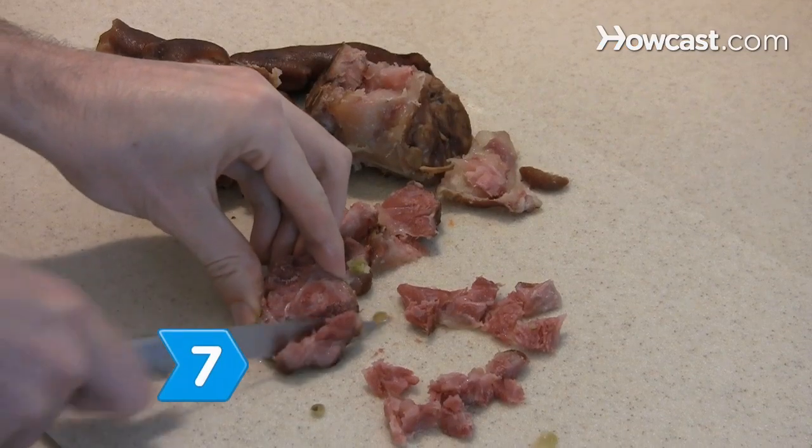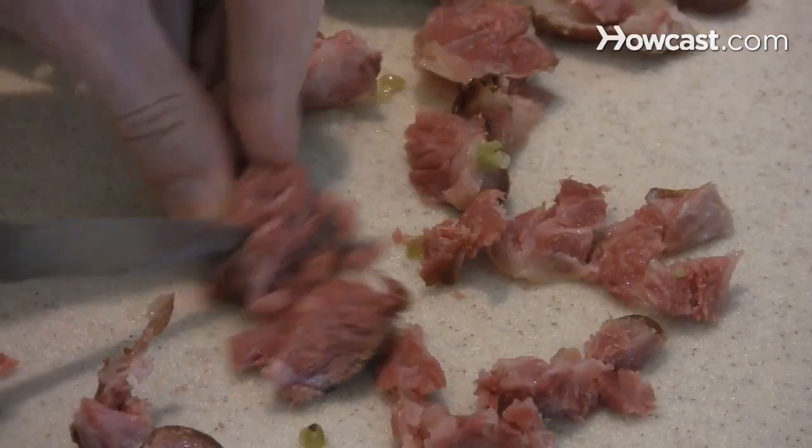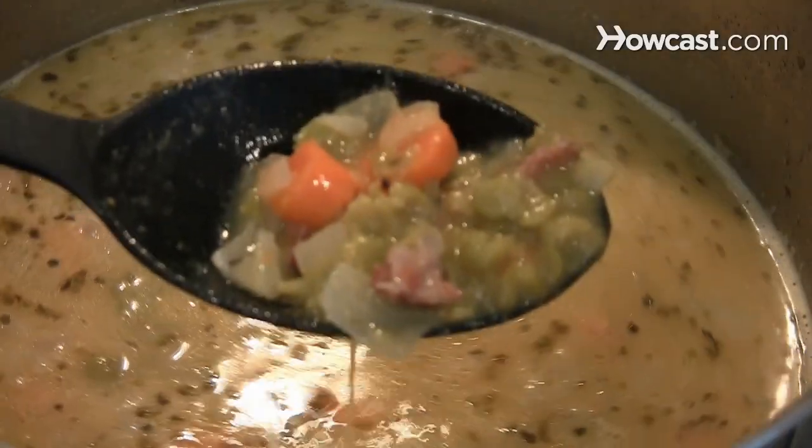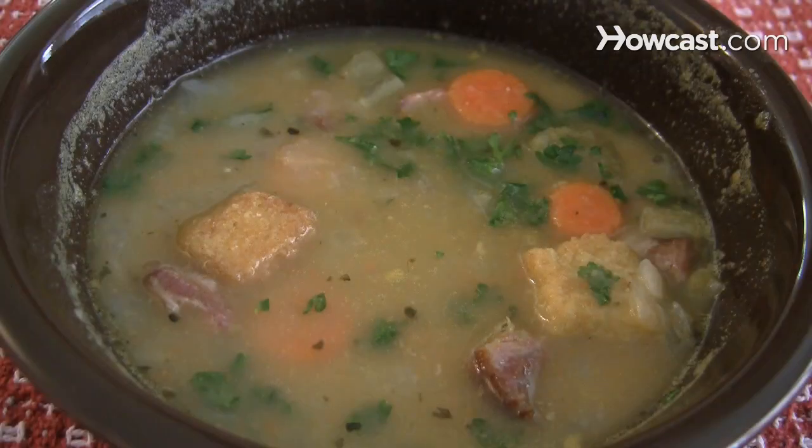Step 7. Remove the ham from the bones and chop it into small pieces. Add the ham to the pureed soup and season with salt and pepper to taste. Serve your soup with toasted croutons and a parsley garnish for a special touch.